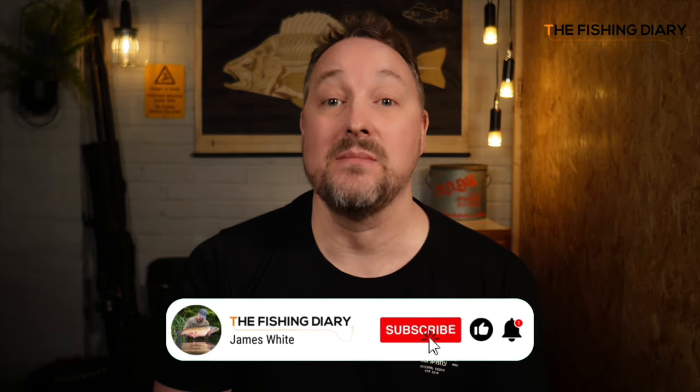Thanks for watching this video. My name is James and I'd be really grateful if you would subscribe to my channel where you'll find all sorts of fishing-related videos. Tight lines, stay safe out there, and send me links to any videos that you guys go and create.